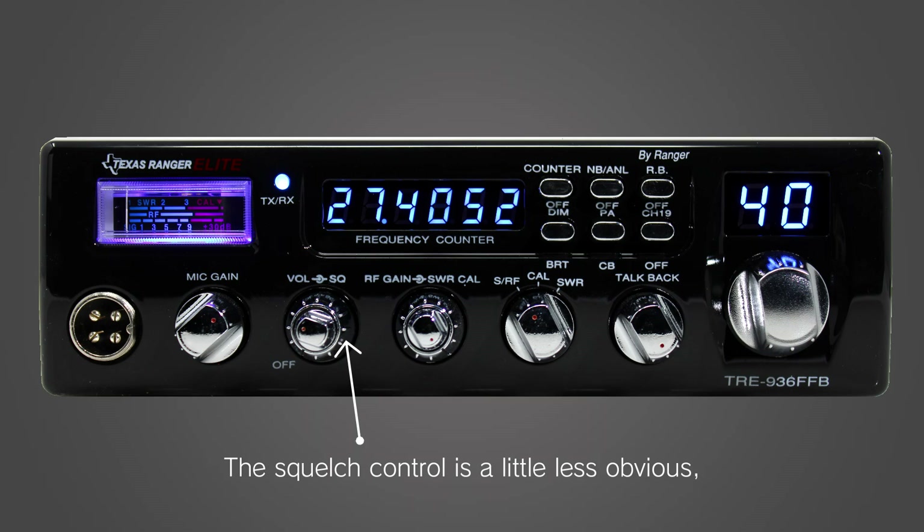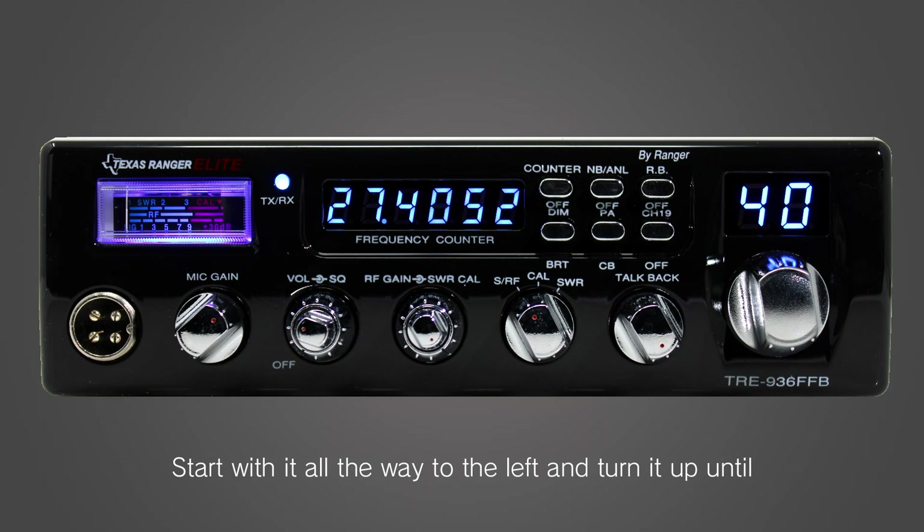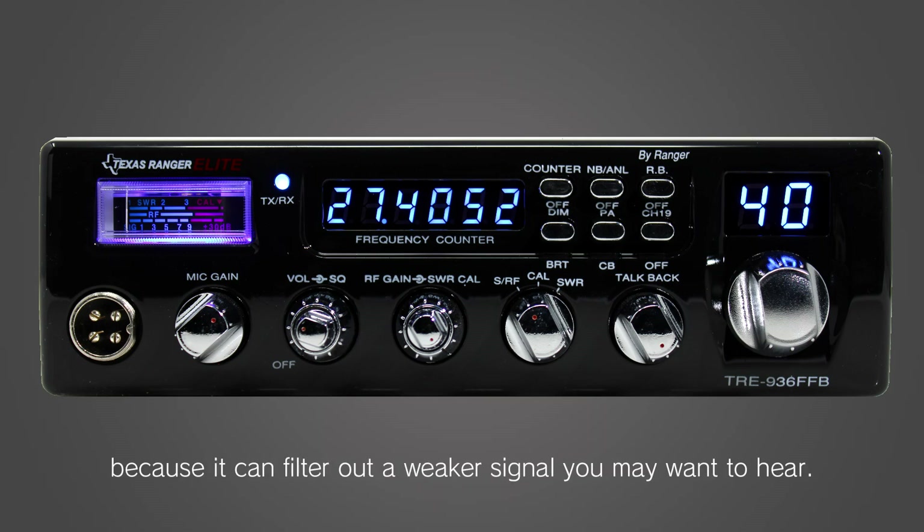The squelch control is a little less obvious, but it allows you to filter out some of the static and background noise. Start with it all the way to the left and turn it up until most of the noise goes away. Avoid cranking it to the max though, because it can filter out a weaker signal that you may want to hear.